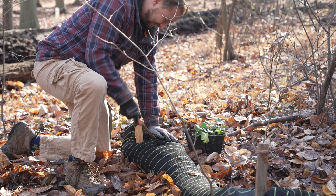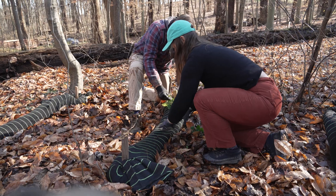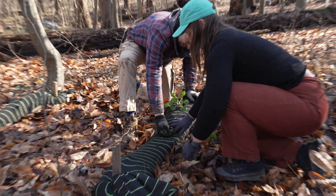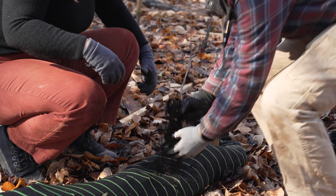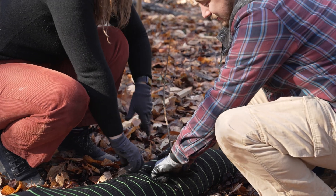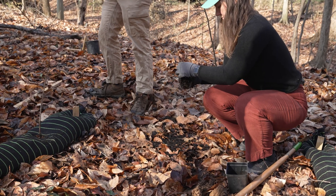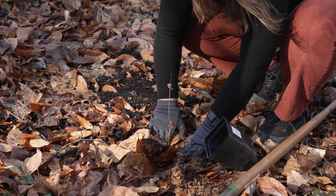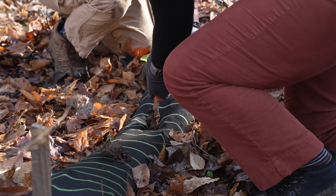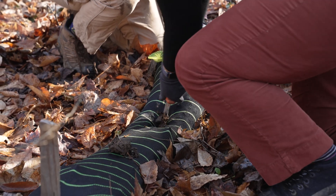When you have them secured, you can plant into them with native plants. This is not essential, but plant roots help water soak in, and it improves the appearance and habitat value of the area. Plugs and live stakes are both small, so they are ideal for planting both into and between compost socks. A soil knife or stake can help make a hole to plant into.